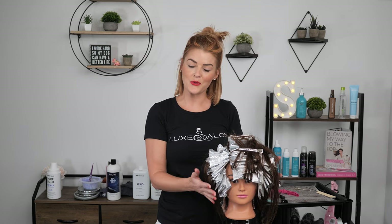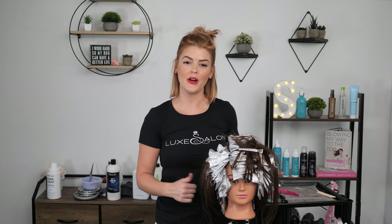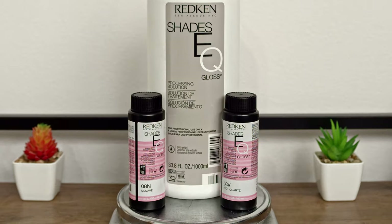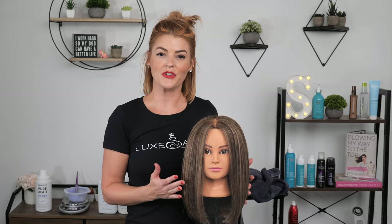My client here is fully processed and she's ready to rinse. I'm going to rinse her, tone her, and style her, and then I'll show you guys the end result. I went ahead and mixed Redken Shades 8N with a little bit of 8V, processed for 10 minutes. And here we have our final result.